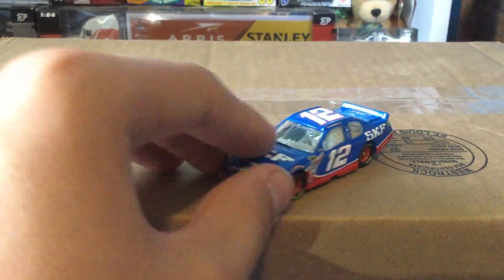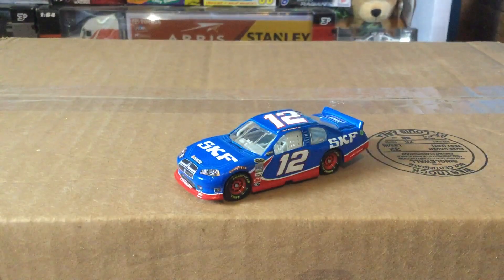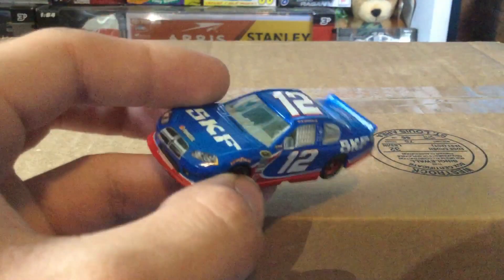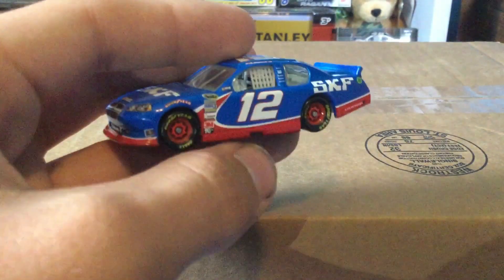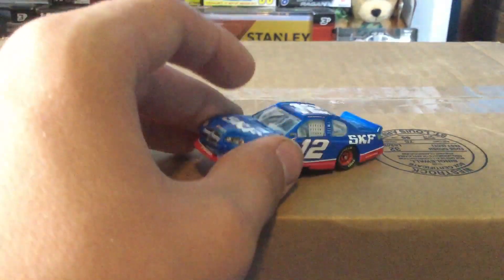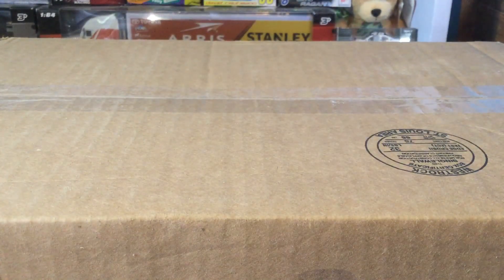It's a pretty blank car. I'm not actually sure if this ran, because I don't remember Sam Hornish running the 12 car in 2012. I thought after 2010 or 2011 he was done in the Cup series until he ran full-time again for Richard Petty in 2014 or 2015. Let me know, guys — did this car actually run, or is this just a rare promo 1:64 diecast? I think it may have run. Brad was the last one in the 12 car before Ryan Blaney, though Montoya also ran a road course in 2014 or 2015 for Penske in the 12.